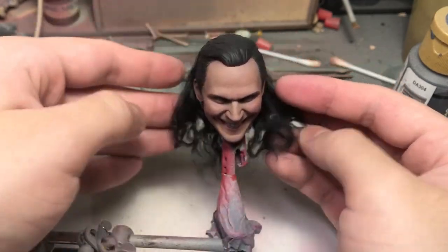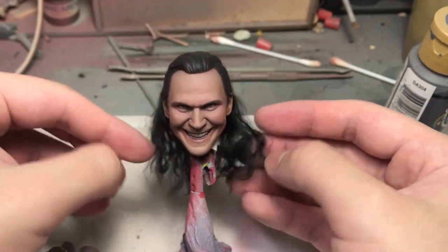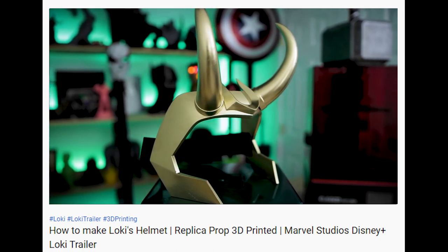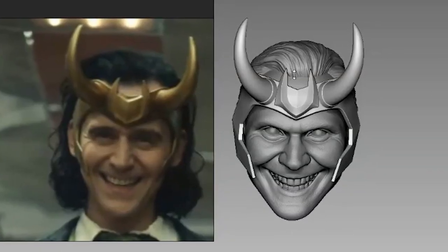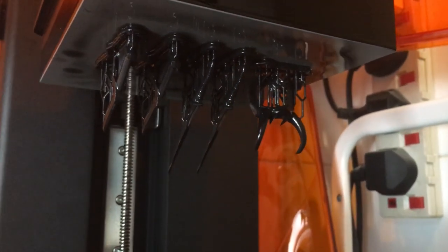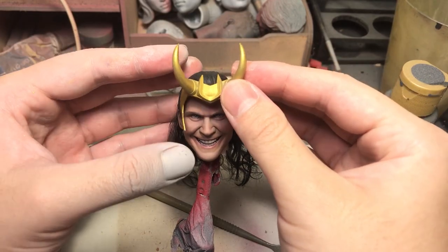I'm pretty happy with how it turned out. And if you think we've reached the end of customization — you were right, because I was ready to end it right here. But then this happened: 'Make my helmet or I will kill you.' So I went to Google 'Loki Crown 3D model' and found one. You can use the code UJ at checkout to save a percentage off, so the cheapskate in me couldn't resist and I bought it. But it was not the most accurate — the shape is a bit off and it needs to be protruding out a little more, while the two sides should be moved inwards. So I modified it to fit the head, printed it out with a bunch of other stuff, and painted the crown. Now it's officially done.